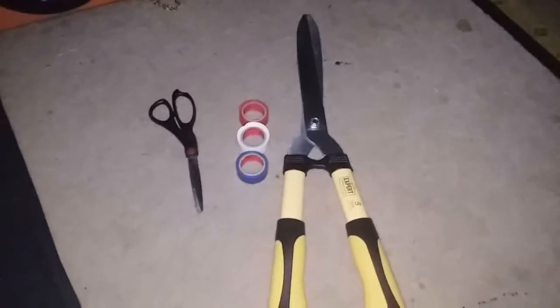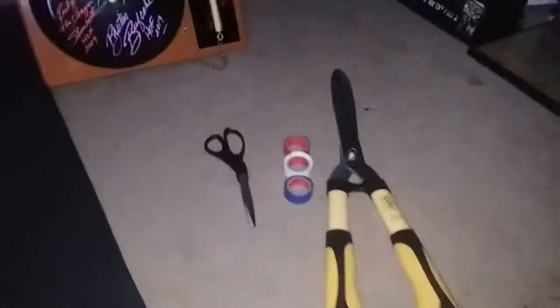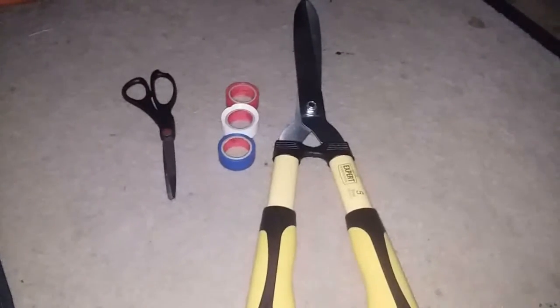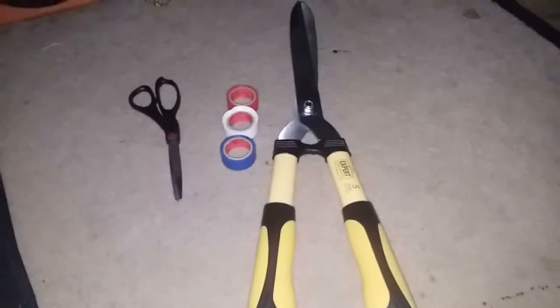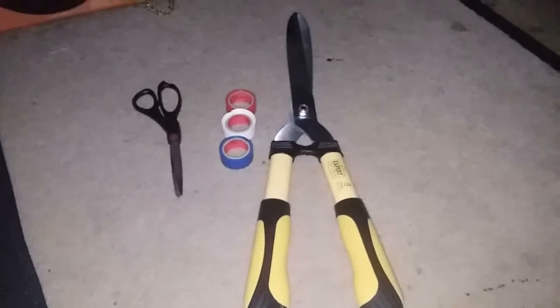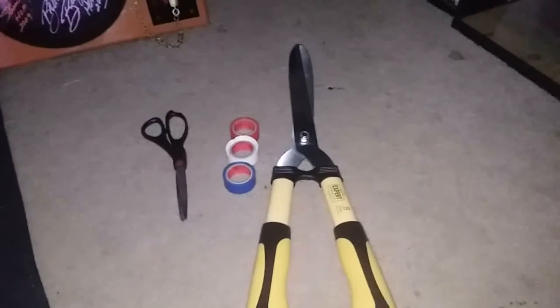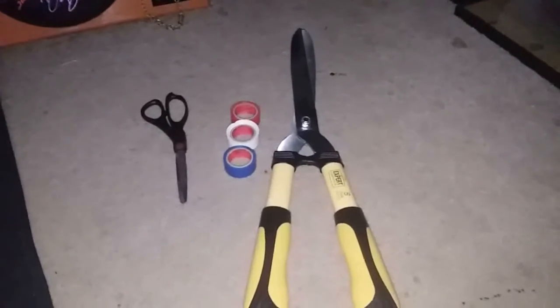Hey guys, this is Wes back with another video. I am doing another DIY video — that's been my favorite thing to do lately. With this quarantine it's been pretty boring, especially on my days off. As you can see by the title, I am making Brutus Beefcake shears. I'm planning on getting this signed — he's supposed to be in my hometown sometime in December or November, so it's like a local event.